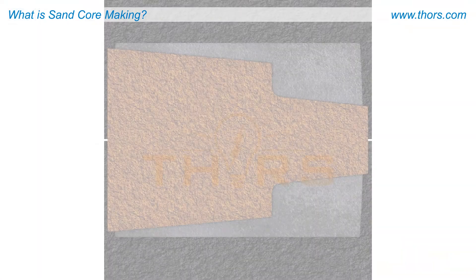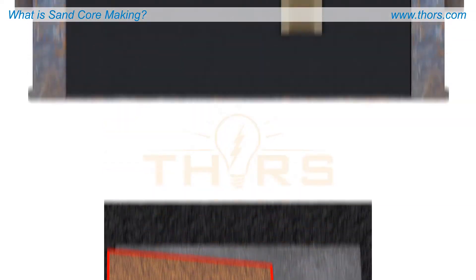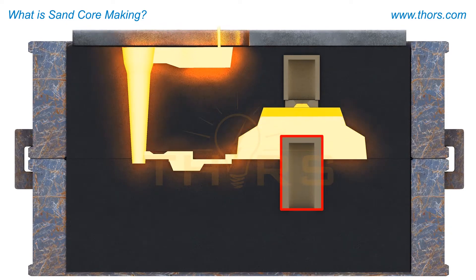Or, as a less expensive option, a core can be placed inside the mold prior to casting the part. As molten metal is poured into the mold, the metal fills around the core, providing a hollow cavity as the casting requires.